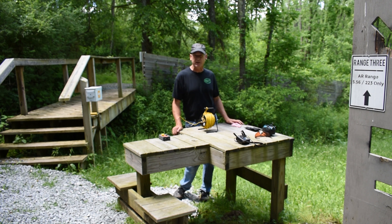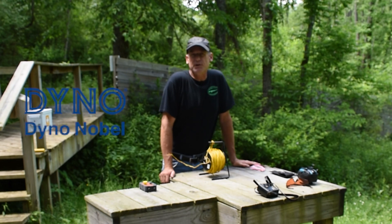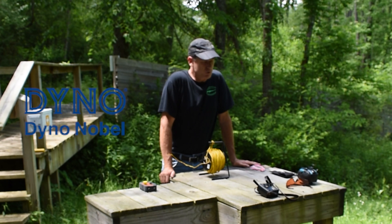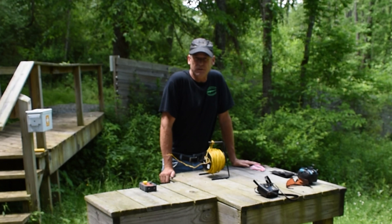That gets inserted into the high explosive. Today we're using a stick of dynamite from Dyno. Dyno produces eight different types of dynamite, and I like the one we're using — it's very stable, has a pretty high feet-per-second rating, and produces one megajoule of energy.